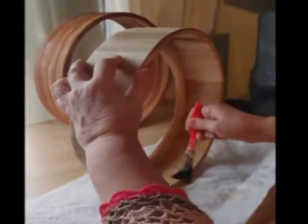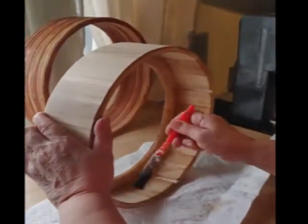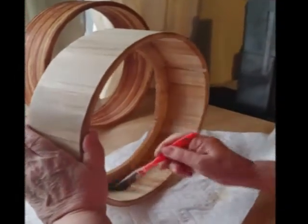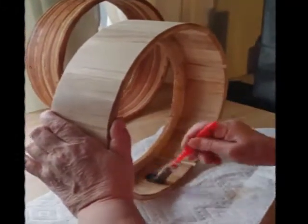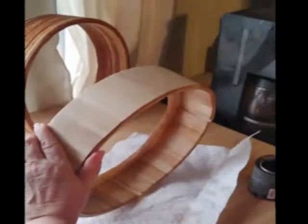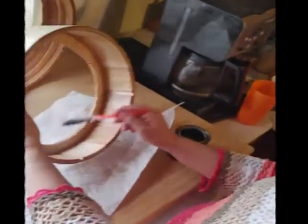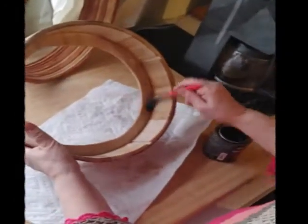I'm giving my drums a quick coat of varnish so that they don't expand with moisture once you get your skin on and crack your skin. I'll probably go through all my drums — I thought I was going to get started today but I'll be doing it tomorrow. So today we're just getting the frames ready.